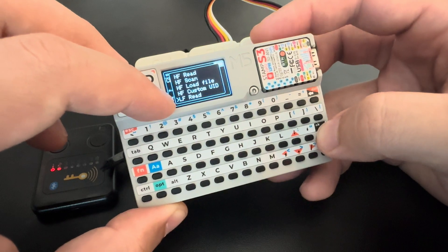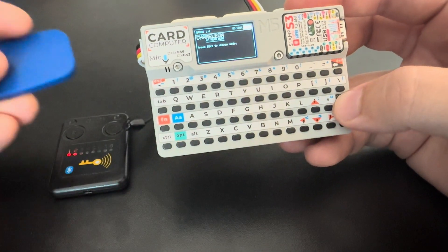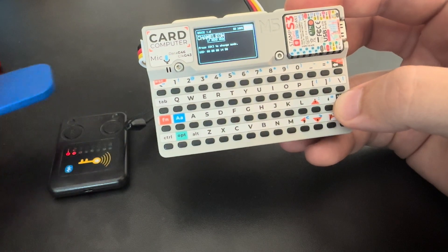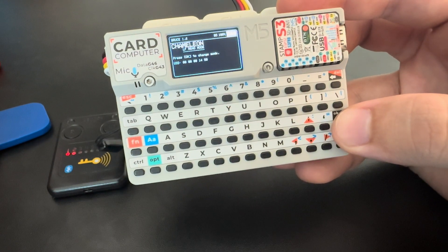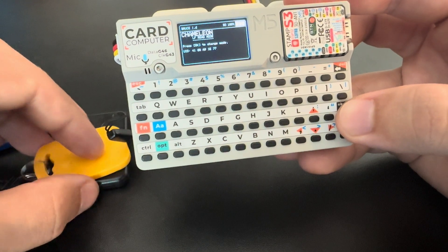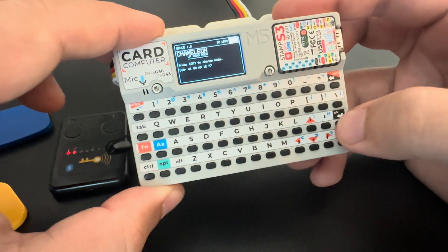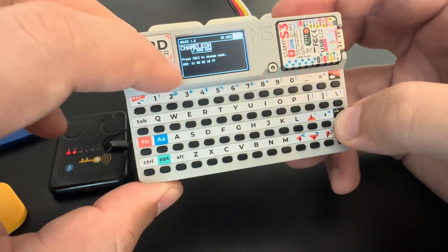Let's start with the low frequency. For the low frequency read, we take a low frequency tag and put it on top of the reader. We can take another one and now we have the data here.